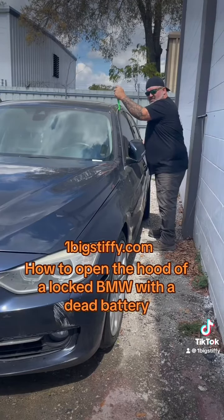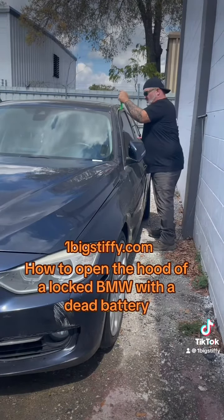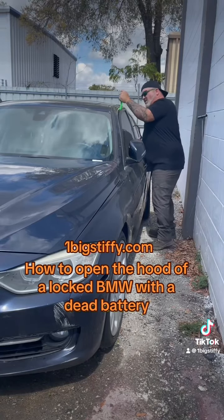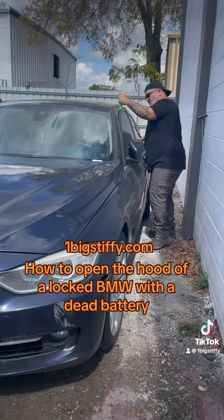I'm going to demonstrate how you can get the hood open of a BMW with the big stiffy. Somebody asked me how to do it, so here we go. I'm going to wedge the door — you have to do the driver's side so you can get to the hood latch. Be very careful.